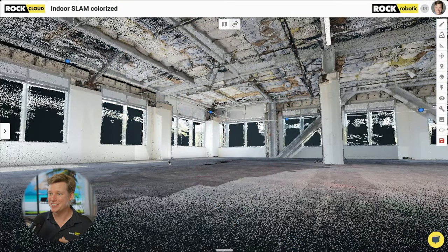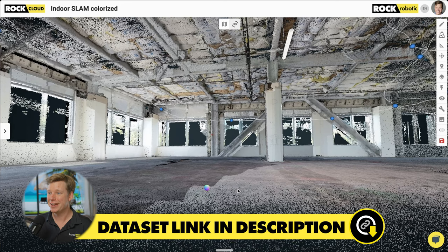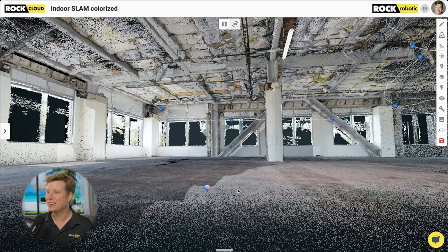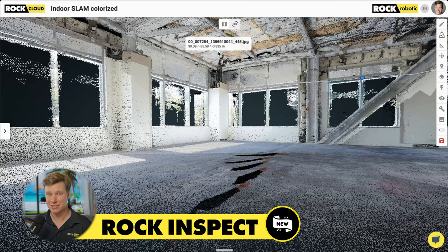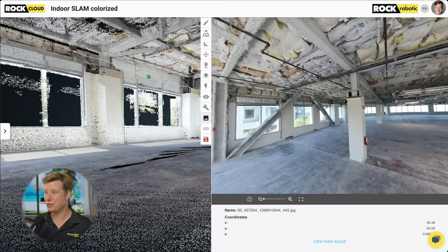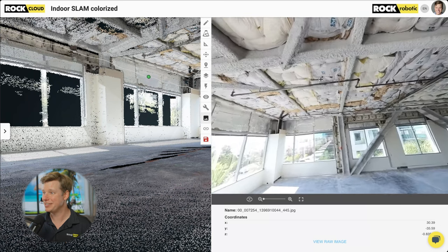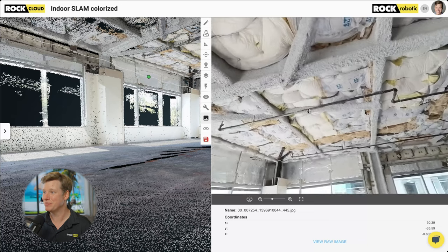Here is our first view of the colorized SLAM data — it looks pretty darn cool. I'm really looking at the ceiling with all this detail. You can see the white line here — that's the trajectory, that's where I walked. The blue dots are what we're calling Rock Inspect, and this is really cool already. Using these 360 photos and video, we can actually click on that point and it opens up the 360 viewer right here.